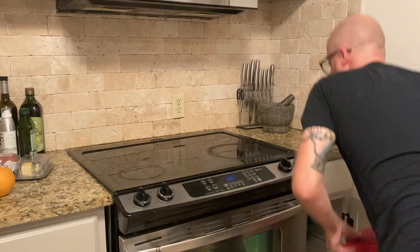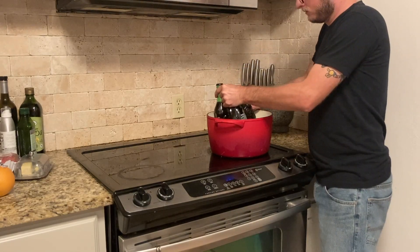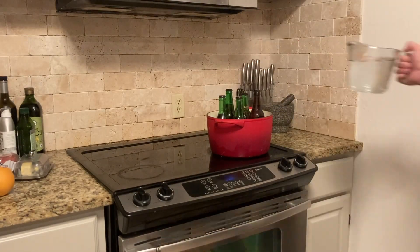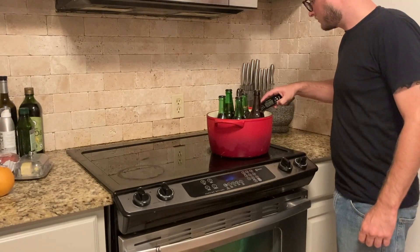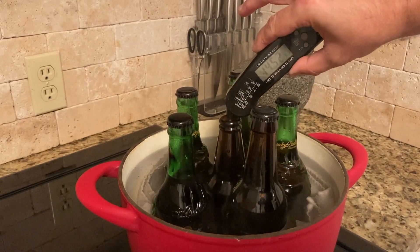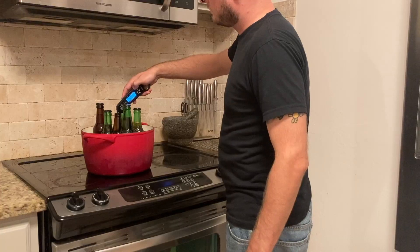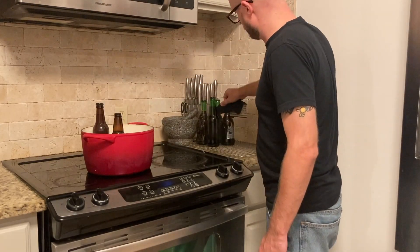A good way of pasteurizing your bottles is to get a Dutch oven and put a cloth in the bottom of it, so it prevents your bottles from touching the bottom. Put all of your bottles in, and then put in an uncapped bottle — even if it's just a bottle of water. Fill that up with cold water, then slowly bring the water up to temperature to about 165 degrees. Once the water in the pot reaches that temperature, use an instant-read thermometer to start checking the temperature inside the uncapped bottle. Once the temperature in that bottle holds at 165 degrees for between 10 and 15 minutes, you know the rest of your bottles are properly pasteurized. Then take them out of the water, set them out to cool overnight, and they're ready to go into your fridge — perfectly bottle conditioned and ready to drink.